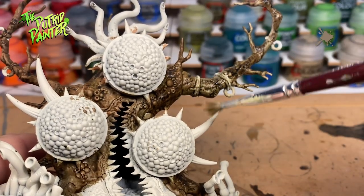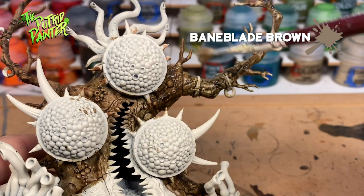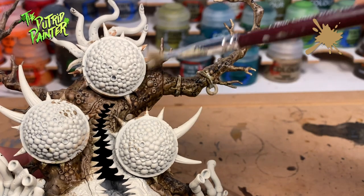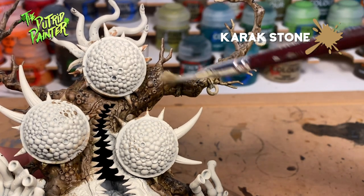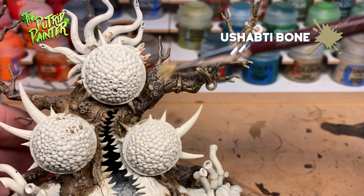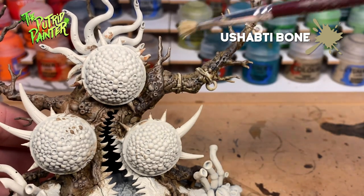Next I'm dry brushing Bane Blade Brown over the entire model, and a dry brush of Karak Stone, and also a dry brush of Ushabti Bone. Subtle paints, but the effect will look great.